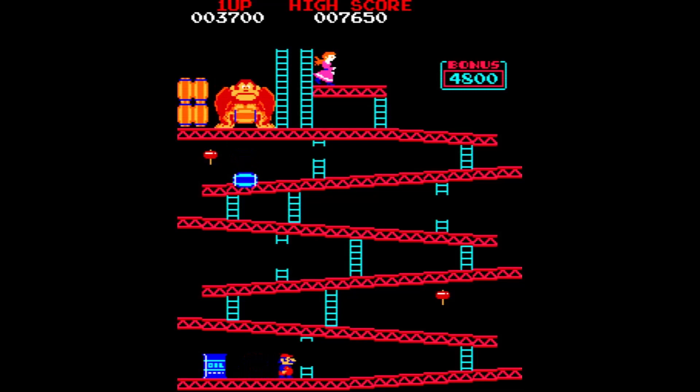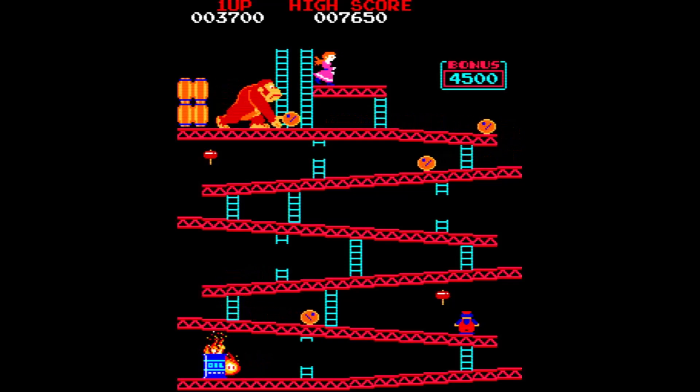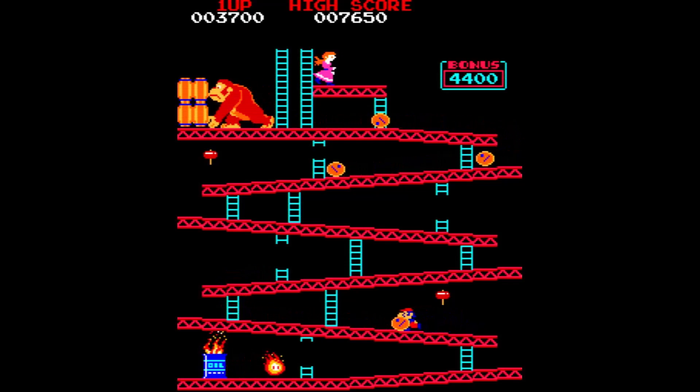I'm sure if you're watching this video you're quite familiar with Donkey Kong. It was one of the real early video game classics, and it's still a game that people love today.